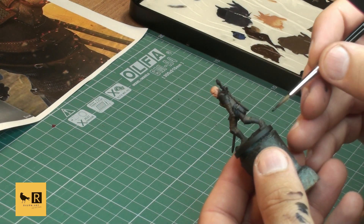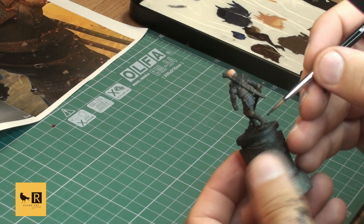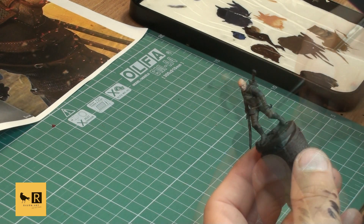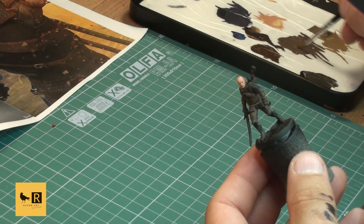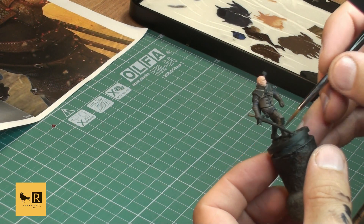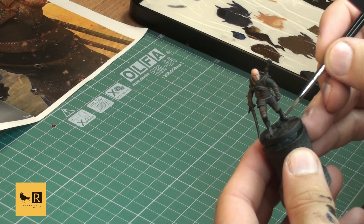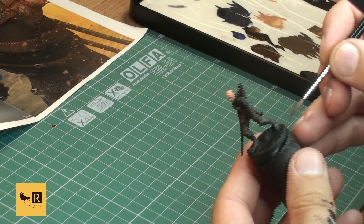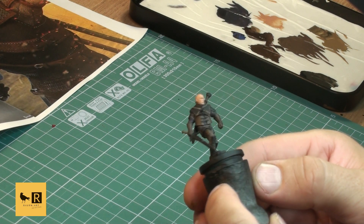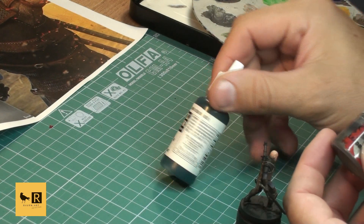All of his boots are painted with pure black from Citadel. There are also some leather stripes on his boots and we use our lighter brown tone - the mix of Steel Legion Drab and Rhinox Hide - to paint those as well. This is how our Witcher looks so far, and next we're going to put on the metal parts.